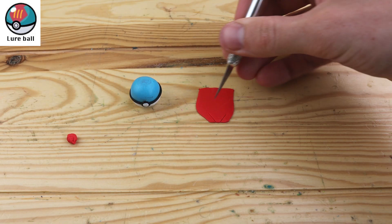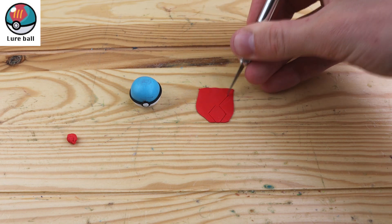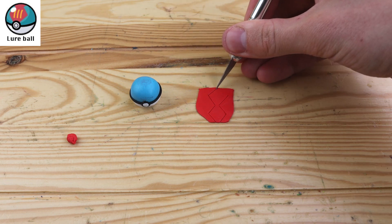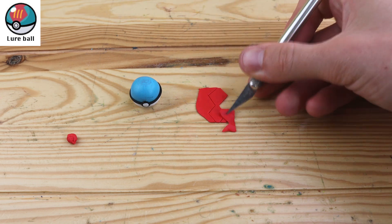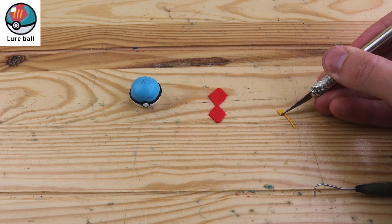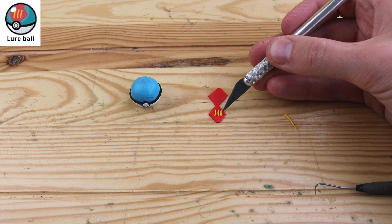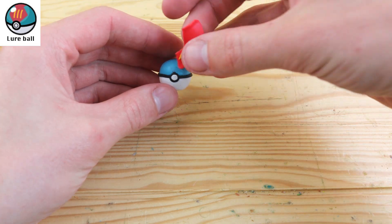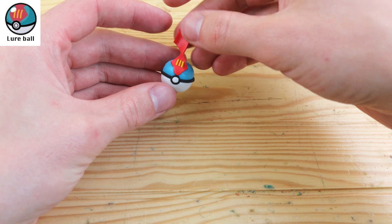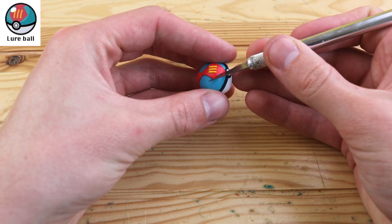The Lure Ball is used for exactly what it sounds like — this Pokeball is more likely to succeed in fishing encounters. We have this double diamond pattern on the top and also these three yellow lines. I imagine these are also on the back diamond, but I don't think it's as important to worry about the back of the Pokeball. Let's straighten up the lines on the diamond.